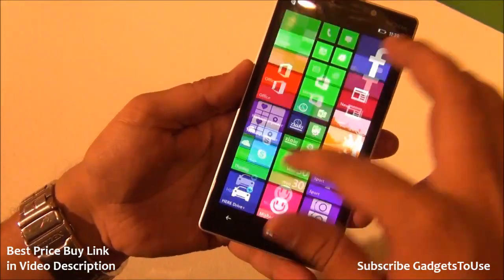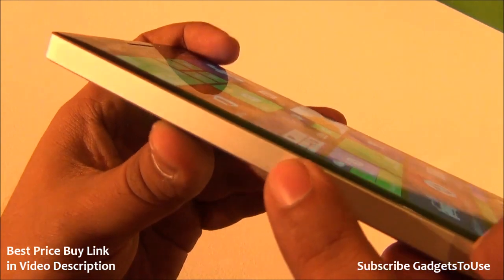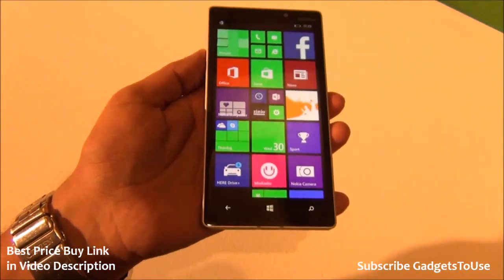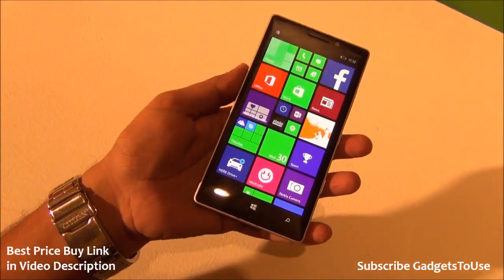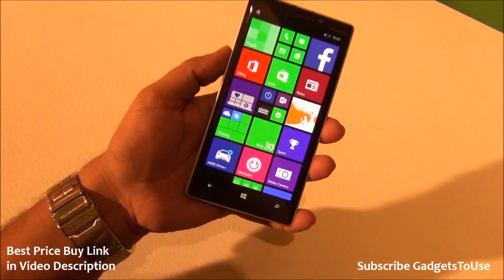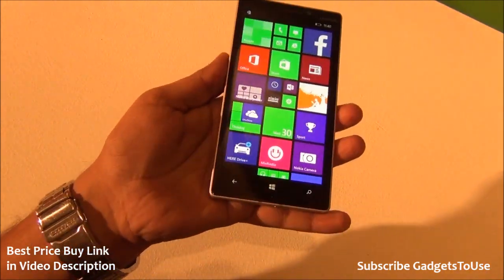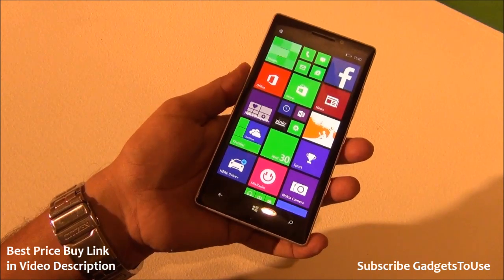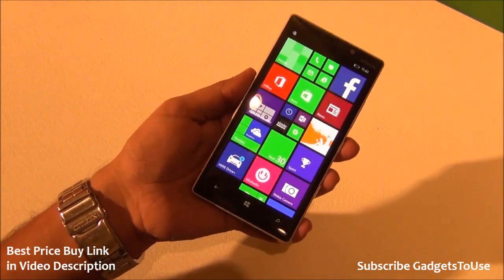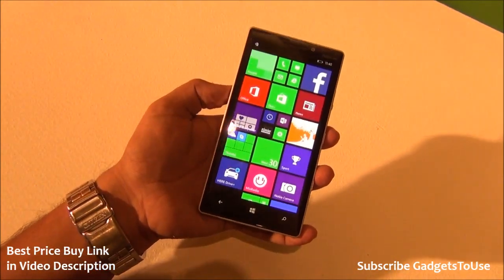The phone is working perfectly fine, there is no issue with it. The display is also still in place. It did flex a bit but I did not notice any kind of sound coming out from the device, and it has actually survived the bend test which is a very good thing. So it is one of the best build qualities you can expect on a smartphone. The Lumia 930 does not bend like some other devices like the Moto X, and the Lumia 930 is definitely bend test proof.